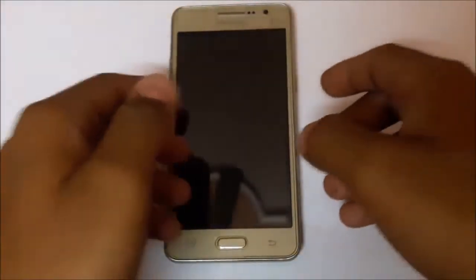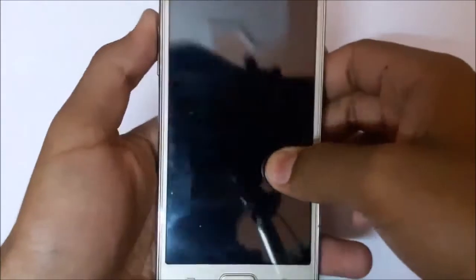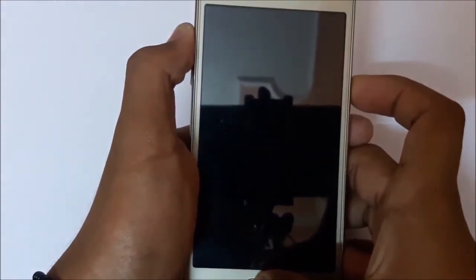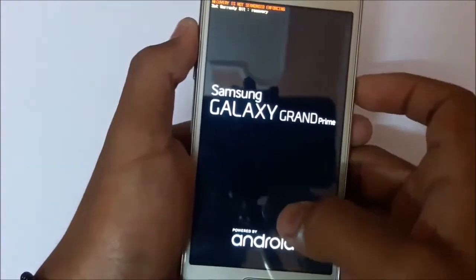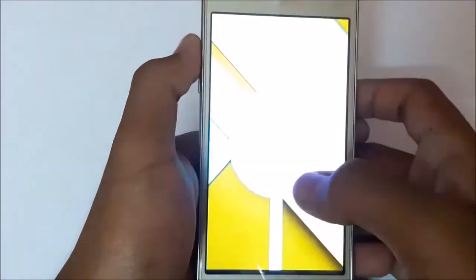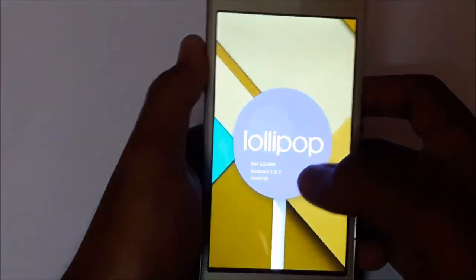So guys, let's get started. Hold your volume up button, home button, and power button. This will take you to the recovery mode. If you don't know what recovery is, then you can refer to Google or YouTube.